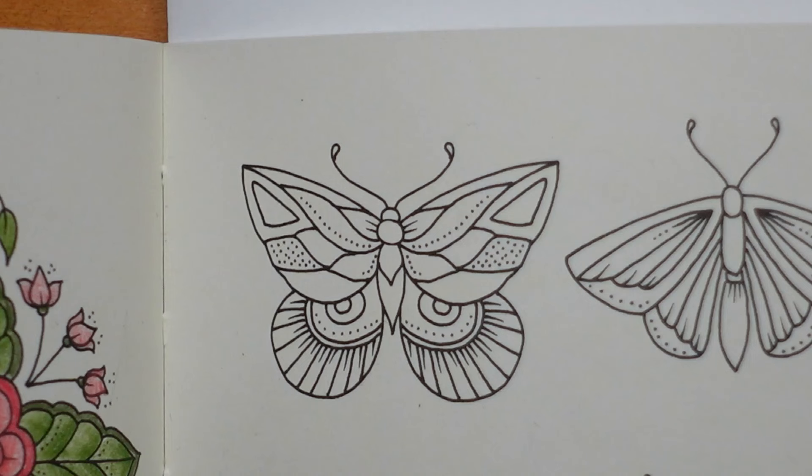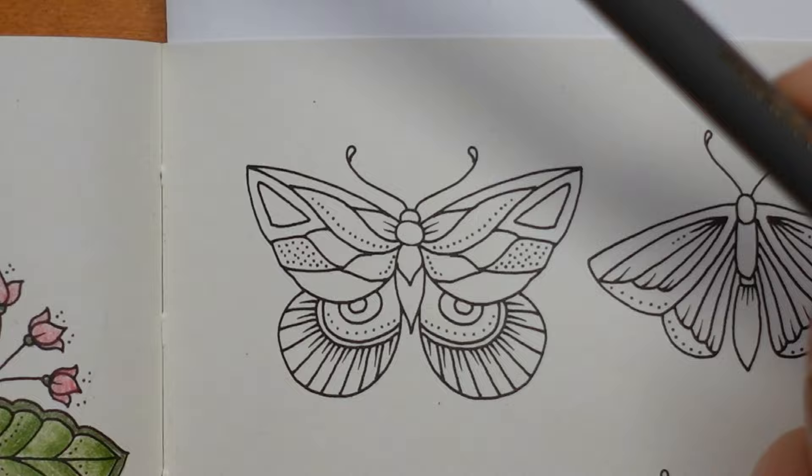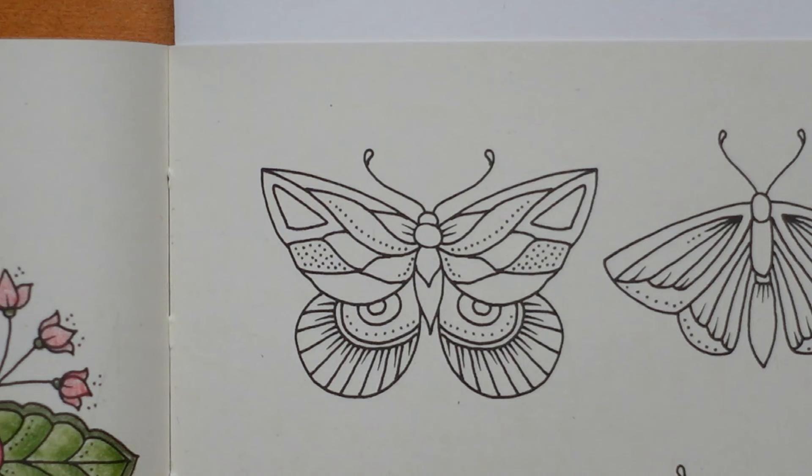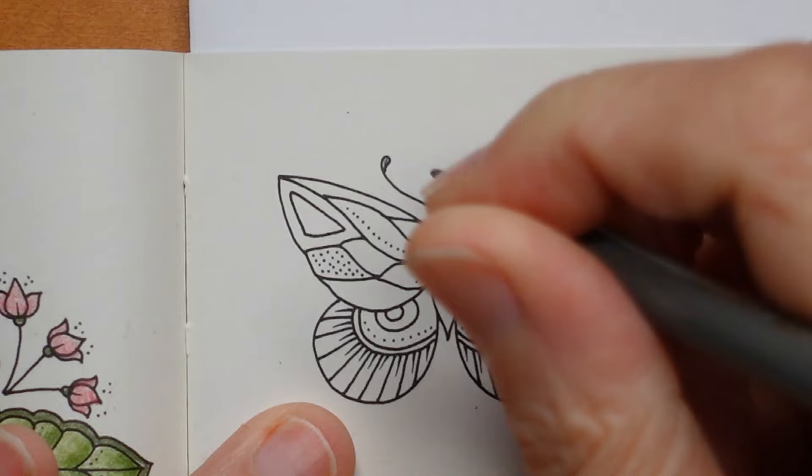We've got mainly butterflies but other insects as well on this page to do. I'm going to start doing the body of the butterfly and I tend to use a warm grey or a cold grey for that — I'm going to use a warm grey. We'll mix it up a little bit probably through the page. This is the warm grey 5 and I'm going to start with this. You're going to need to keep sharpening for these pages because the creatures are small.